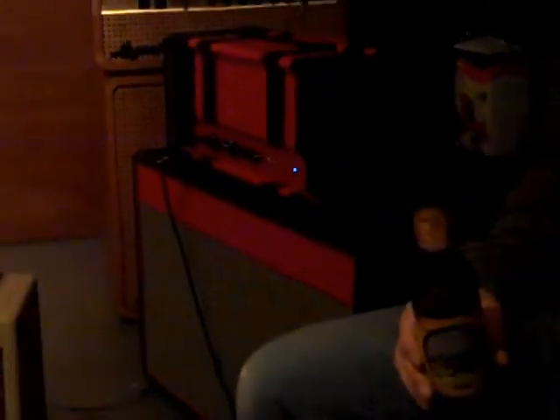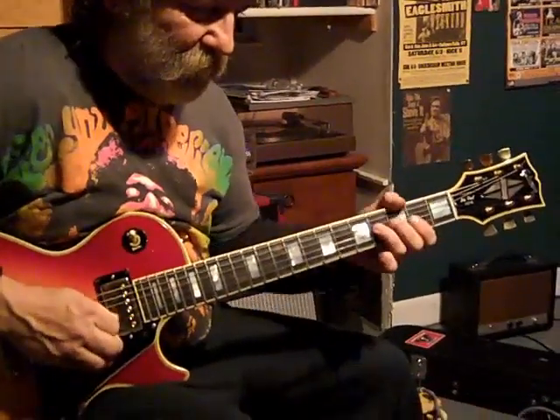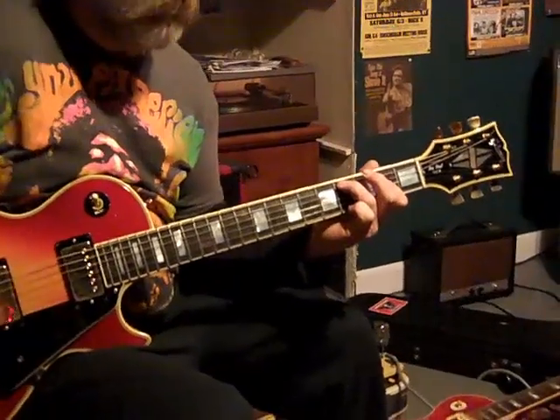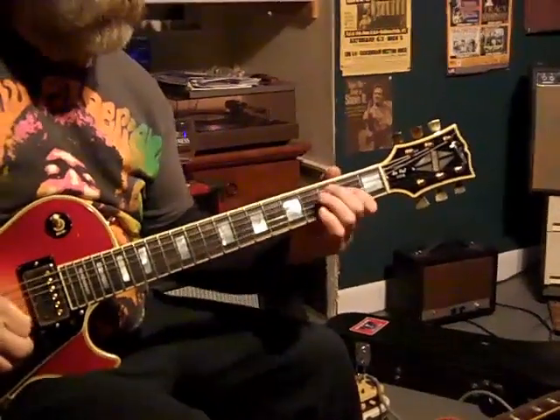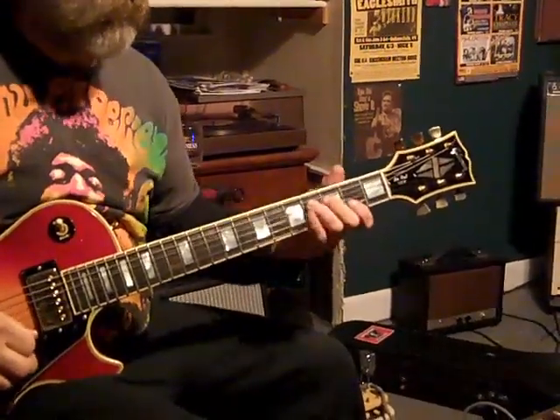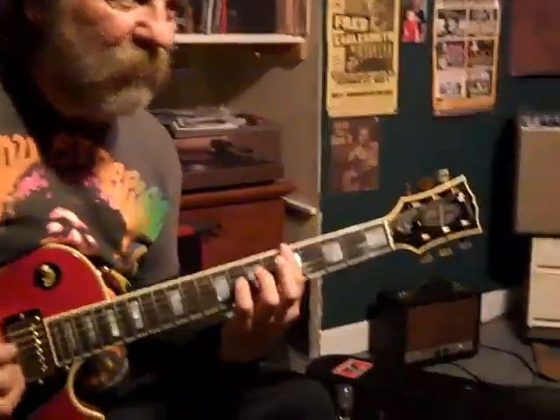We're in like a room full of vintage killer amps and right now we're going through a Phaez. The Phaez amps are awesome. Just listen to the tone, man. Woo! That's what we're talking about.